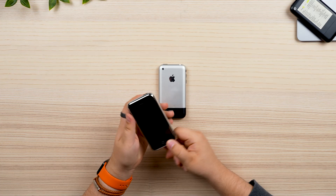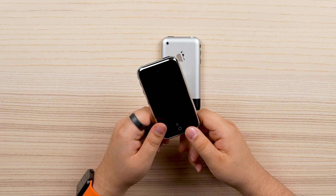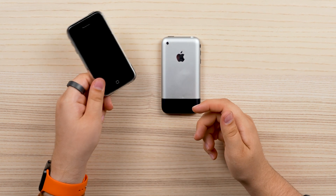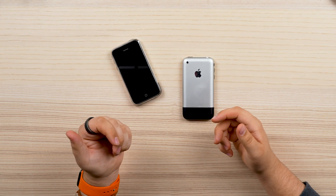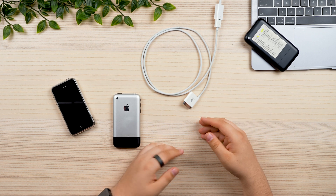So let's turn it on. Unfortunately, it's not quite that simple, as the batteries on these have kind of gone toast over the last couple of years. So we got to plug it in. You might ask, what's this?